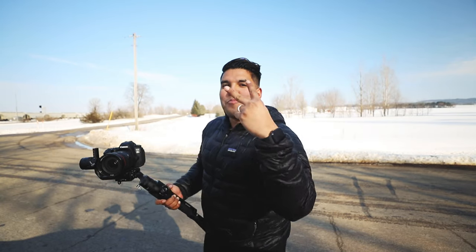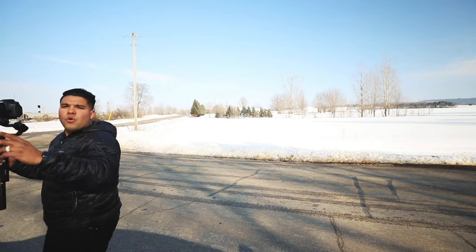The DJI Ronin S — not hard to maneuver at all, very easy to assemble, and just the best gimbal I've used so far. Freaky Fast Friday Reviews — Johnny Q, peace out.